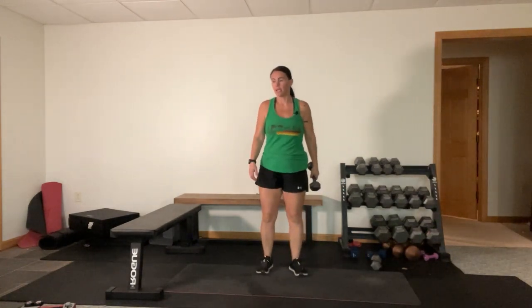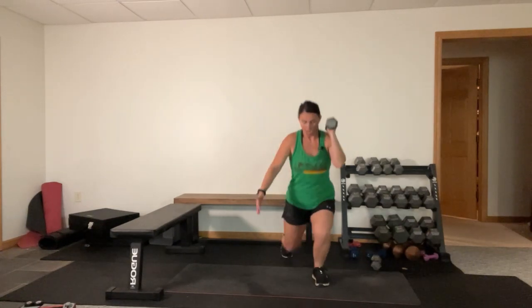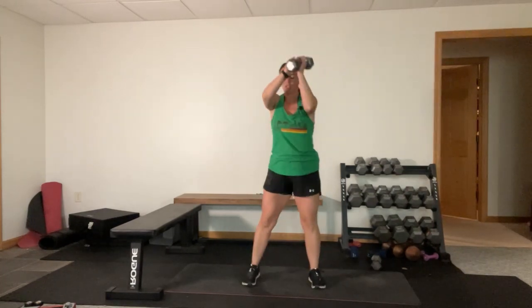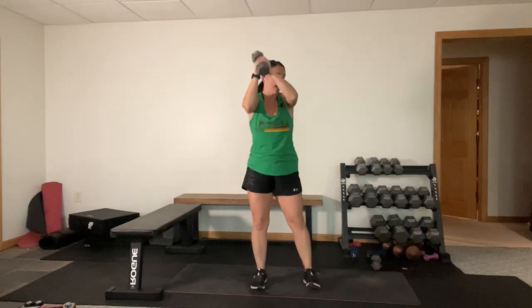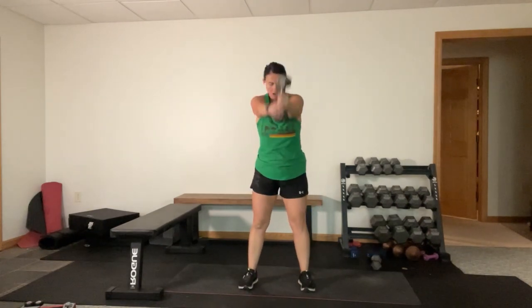Alright, kettle to lunge. Don't forget about that hip hinge movement - hips back, come up, opposite knee, opposite arm back to the front, hinge, other leg, other arm. Nice. Hinge, lunge. These are so hard for me. Squeeze through that glute as you come up. Children are distracting. And time.